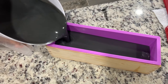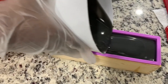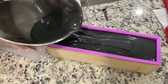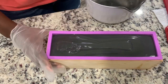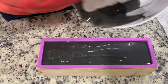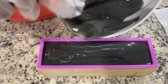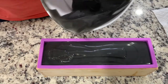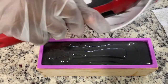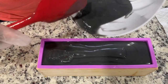Let's pour her in — so satisfying. And as per usual, I'm going to scrape out this container to the best of my ability. We ain't playing no games. We're not leaving any soap behind. This smell is so good! Y'all are going to thank me for these fragrances that I'm giving y'all. Like I'm picking out some beautiful fragrances and I'm blending them.